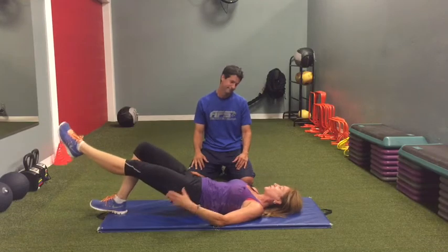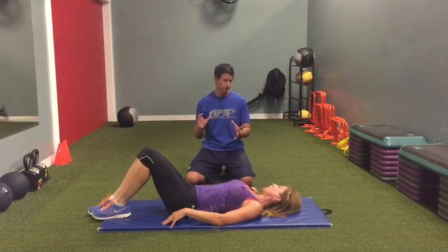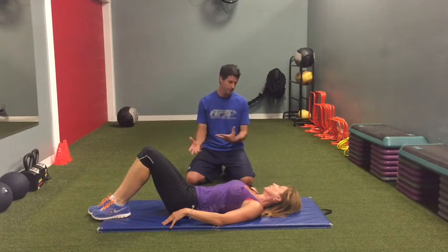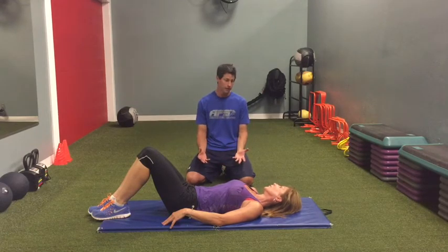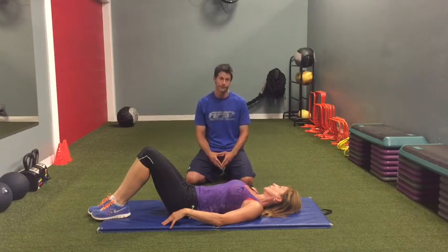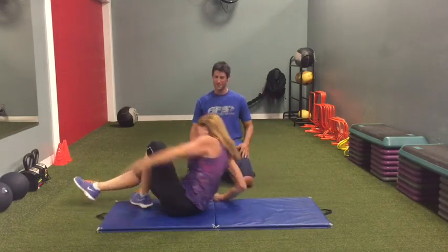Start with about two to three sets of 12 to 15 repetitions on the double leg. As you're resting, incorporate some of the stuff we showed in the last video, then go back to another set. Once you can do about 12 to 15 and everything's feeling good, proceed to the single leg. After the single leg, we're no longer down on the ground — it's time to get up and move.